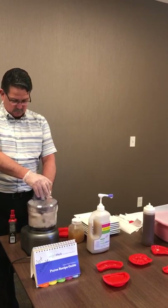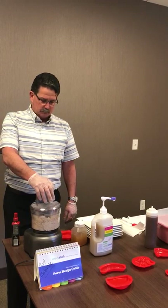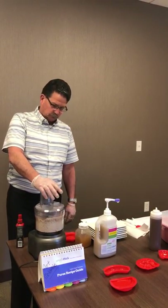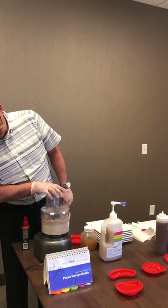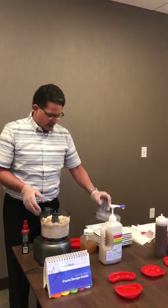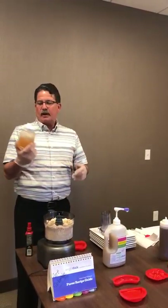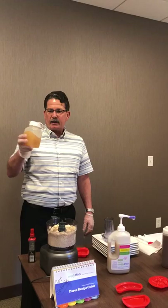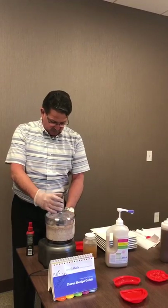We're going to turn it on. Just like so, we're going to get it ground to where we want it ground. The only thing we're adding is Simply Thick and broth. I've pre-measured 8 ounces of broth, and I used Simply Thick — 8 pumps into it — to make it a pudding consistency. That's all we've done. So our next step is turn it back on.